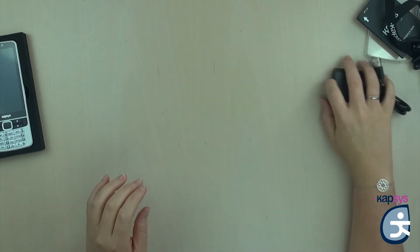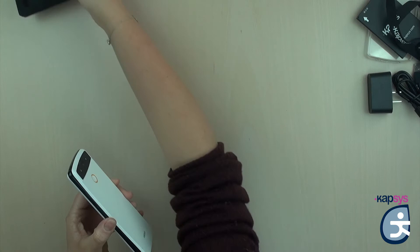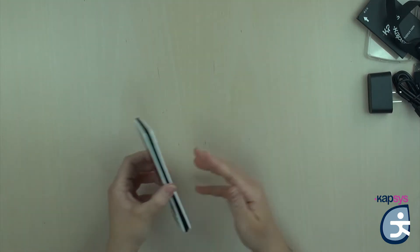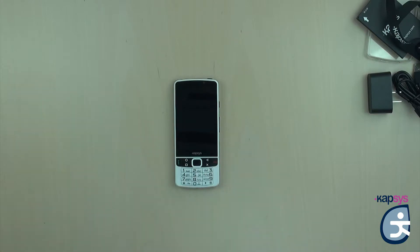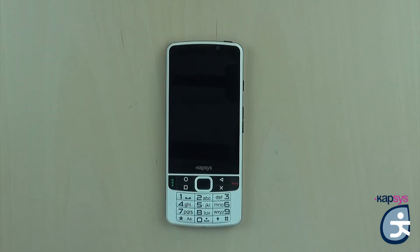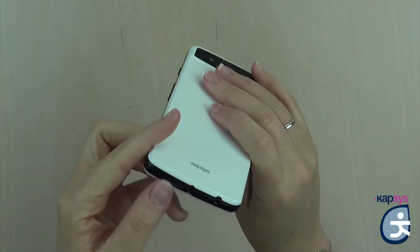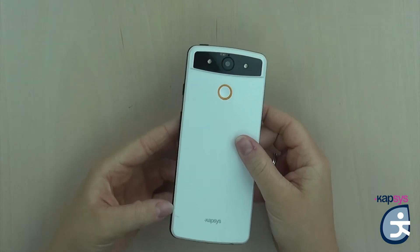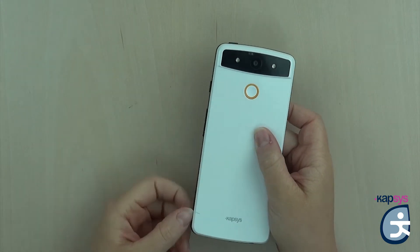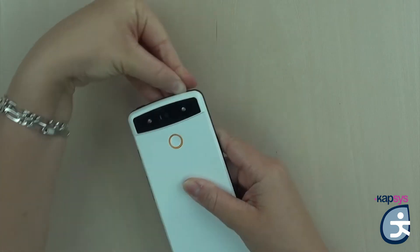Now let's focus on the phone. To open the phone and put the battery, the SIM card, and possibly the SD card, we will remove the back cover. To remove the back cover, just turn the phone around and find a small notch located at the bottom left corner. Put your nail between the black belt and the back cover and slide it up all around to unclip the different pins.